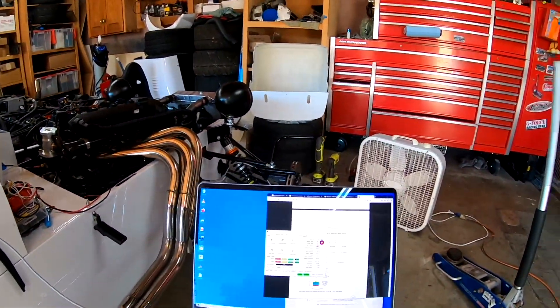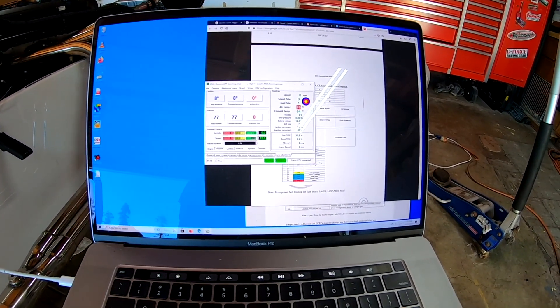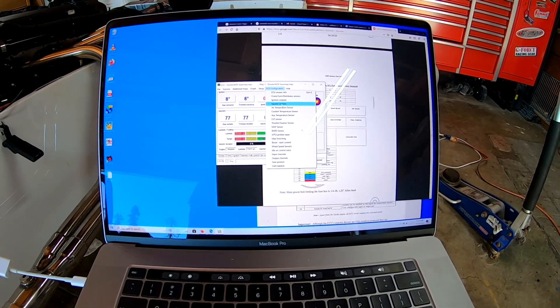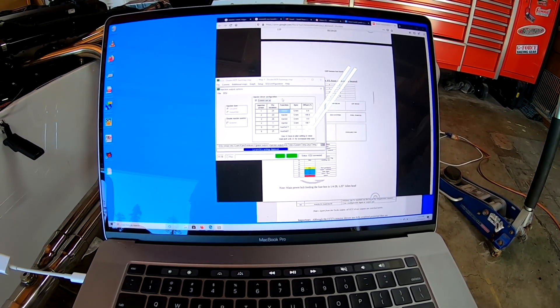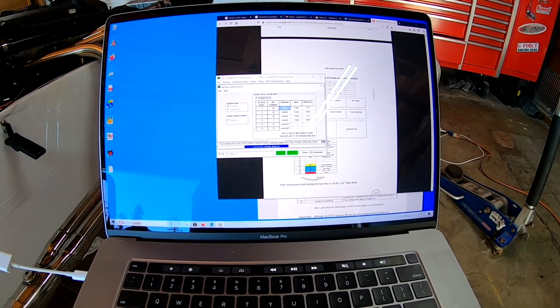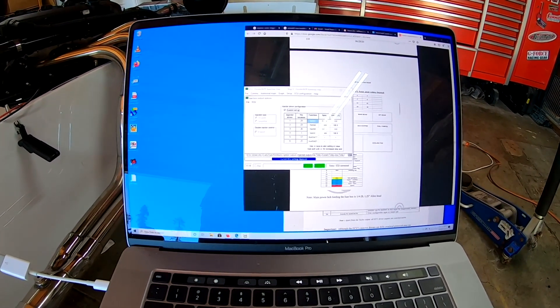Okay, that's terrible — I can't leave you guys like that. Got my laptop set up, got the tuning software set up. Let me show you what the issue was. In the software under ECU configuration, injector outputs — it was set to sequential; I had to set it to group. The custom setup wasn't selected either.